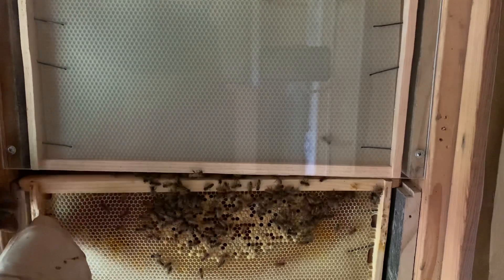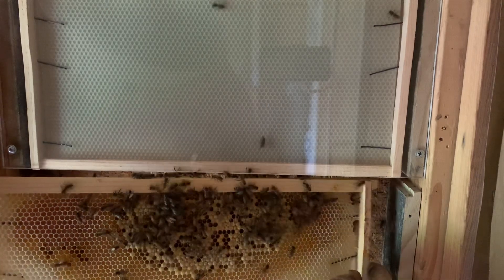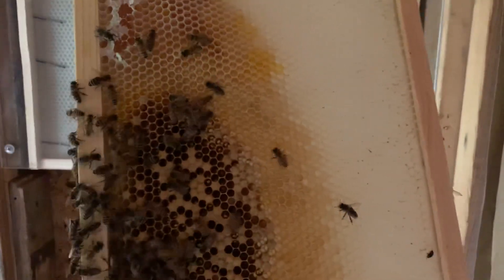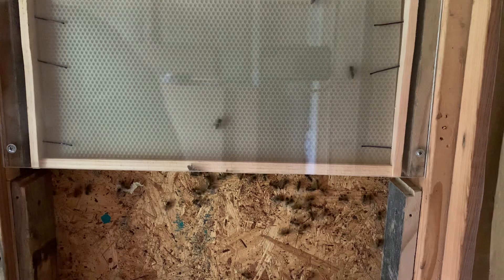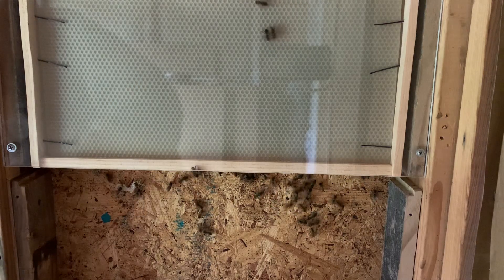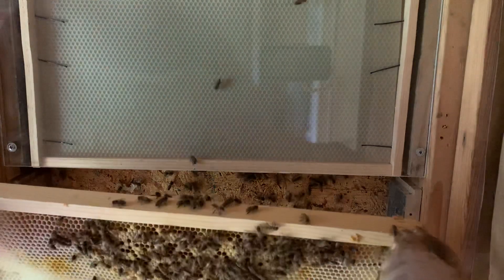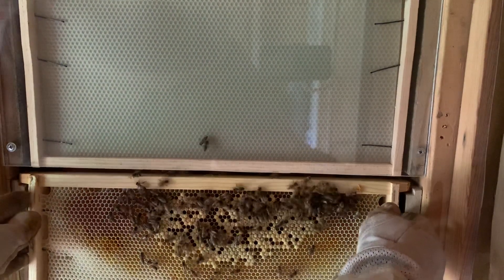Hopefully they're on the top. Yeah, so they've got brood on both sides - not bad, not a lot but enough. I still don't see the queen here so I'm guessing she's up there. We can put this back - that looks good.